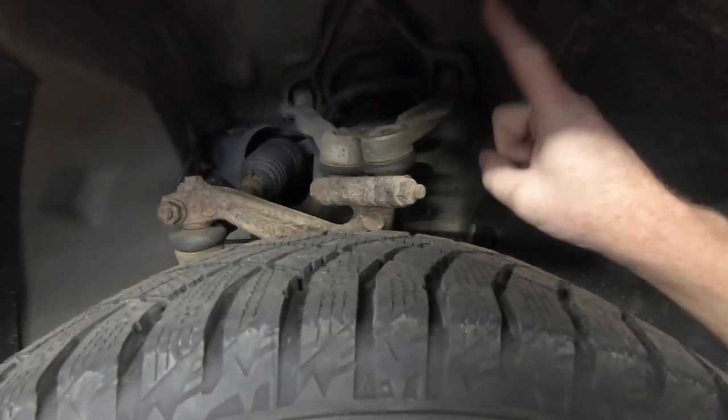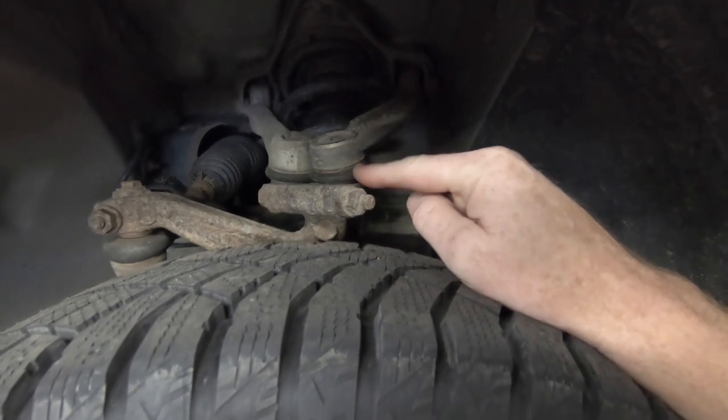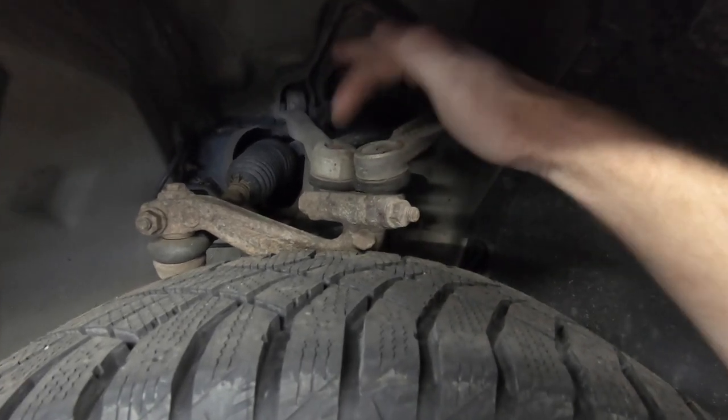The reason I got all four control arms is because it came as a package for just a couple bucks more than buying one. On these Volkswagens, there's a forward and a rearward upper control arm connected with a little ball joint that goes back into where the control arm mounts. We're going to replace the bad one; I might do the other side too since I got them so cheap.